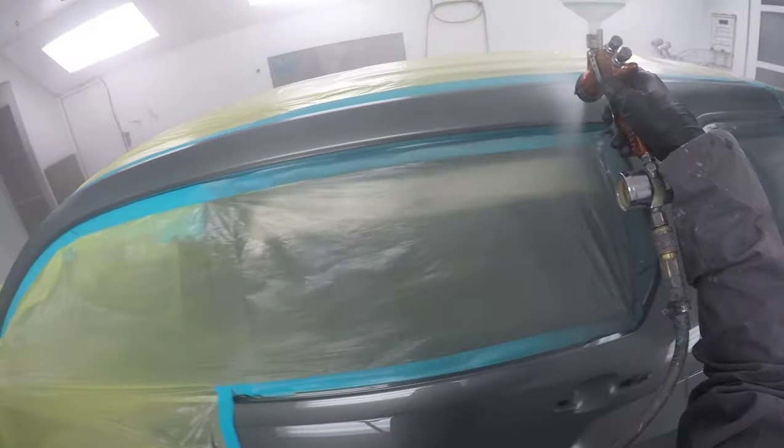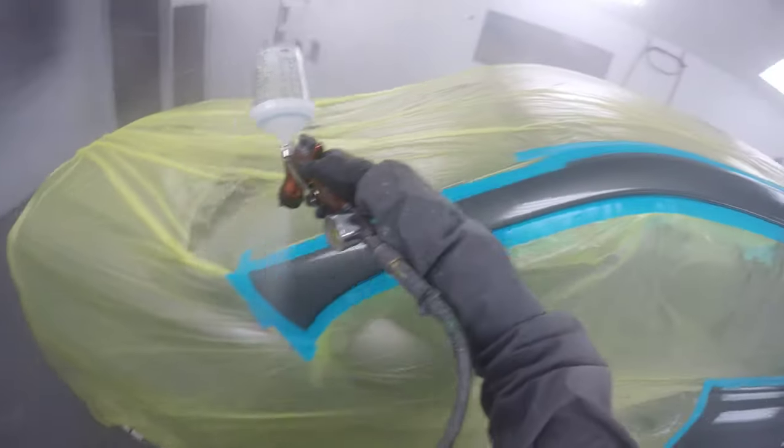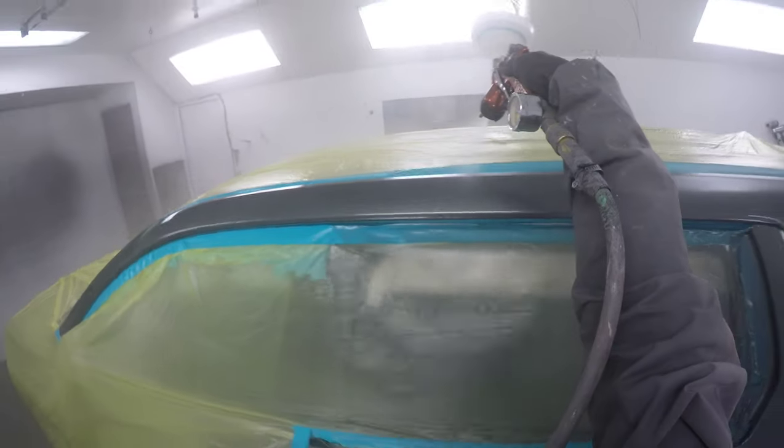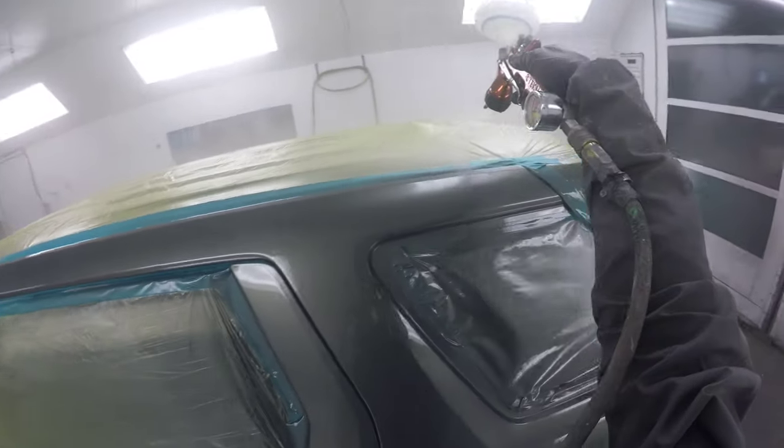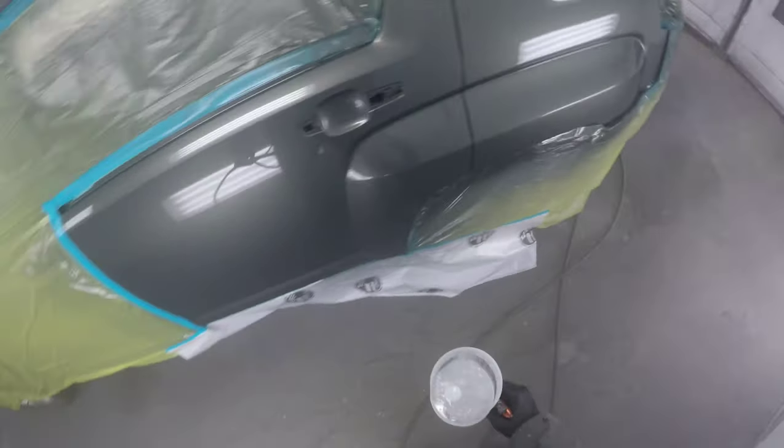Another thing — be careful when you are clear coating parts of a panel that has no base coat. The base coat kind of helps the clear stick to the car a little bit better. If there's no base coat there, the clear tends to want to run on you.